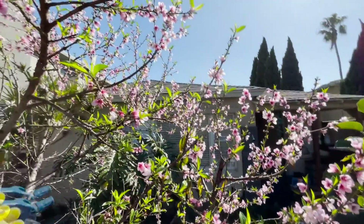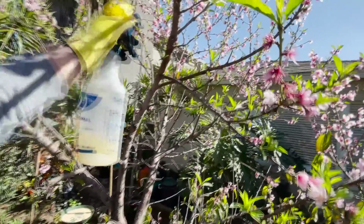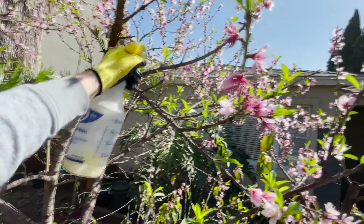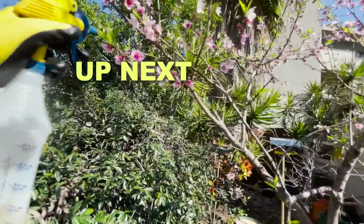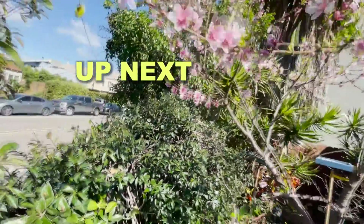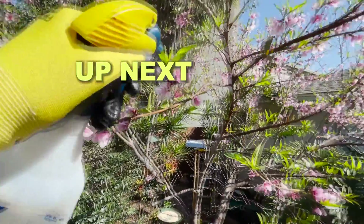Wow, it's really pretty right now. That's one of my favorite things about growing peaches — in the early spring you'll be getting all these amazing flowers. Alright guys, thanks for watching. We'll see you next time.